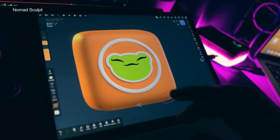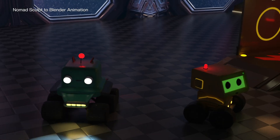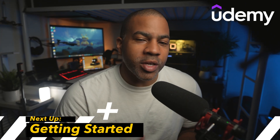Learning Nomad Sculpt has allowed me to do some really cool branding for myself and some really cool animations, but it all starts with learning Nomad Sculpt. The hardest part is always just getting started, so I'm here to make it easy and to make it fun. Join me on Udemy and let's start making some really cool 3D art.